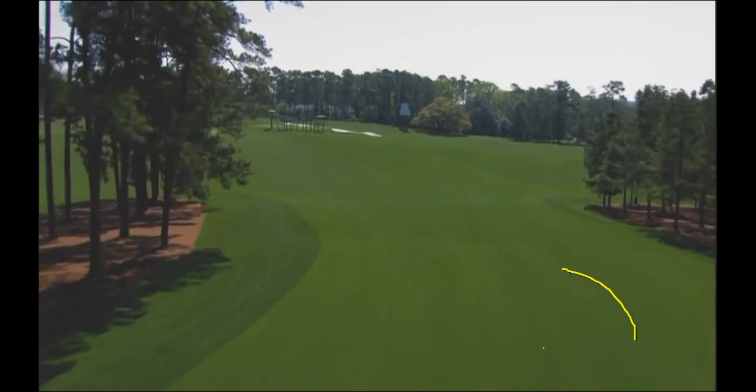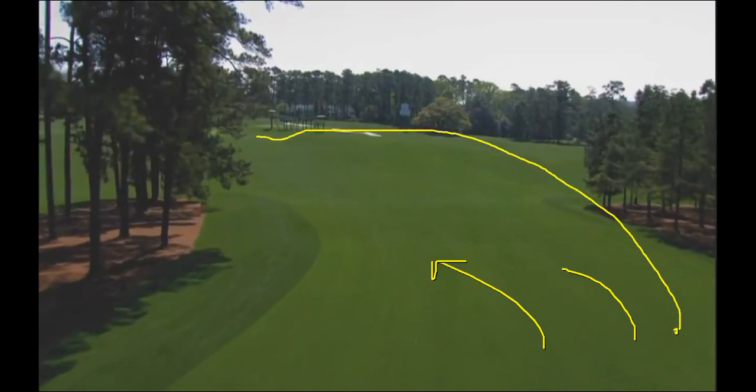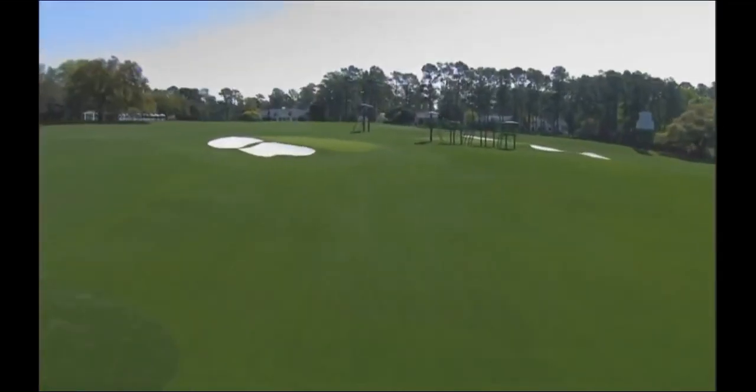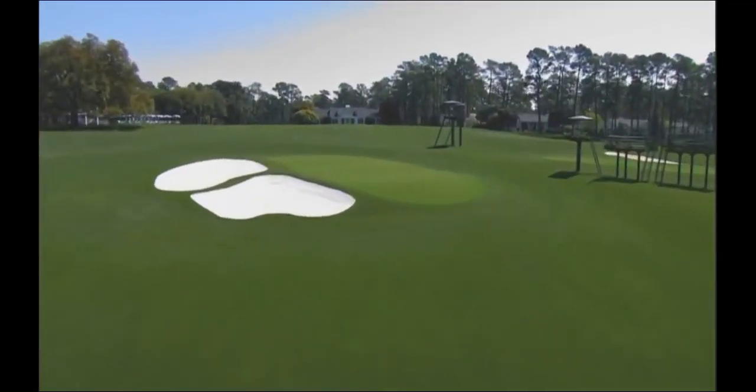If you really bomb it, this is downhill and sweeping here. If you don't get it to the bottom, you're stuck with a downhill lie, hooking it around the trees to run it up there. There's nothing in front of the green, so it's a fair shot. But this is a completely false front, meaning a ball will not stay there. When they have that front pin, you've got to hit it back to this tier and hope it comes down a little bit. You do have a little bit of a backboard there, but this false front is really brutal.